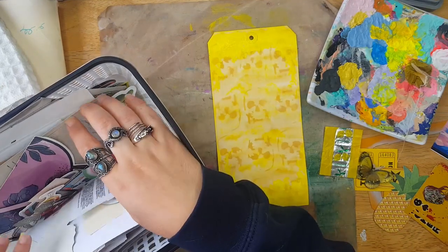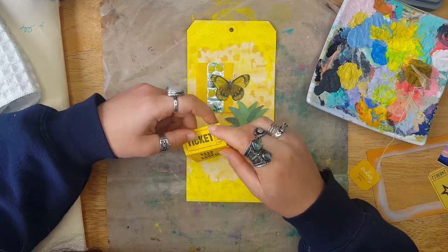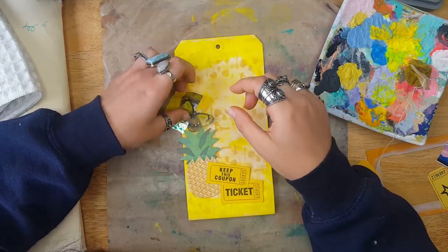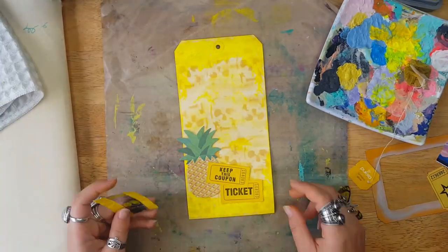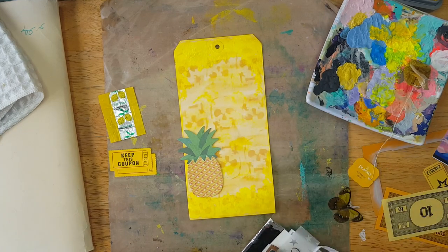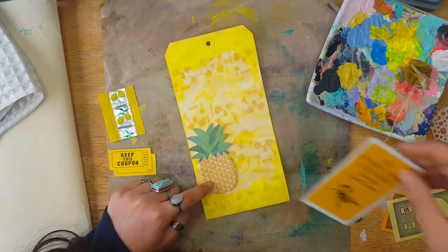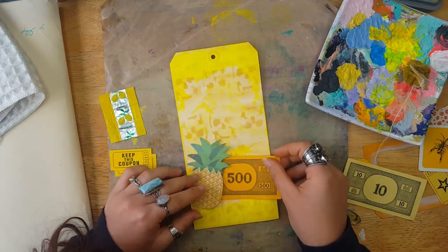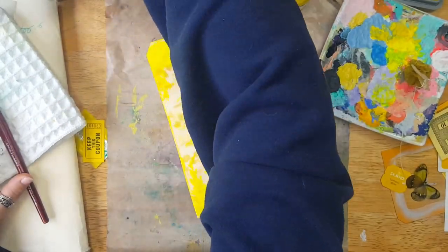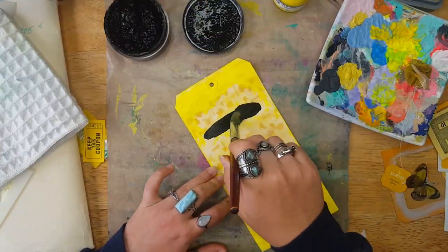I was really stuck at this point. I had the paint, I had the stencil, I was all gung-ho, and then I thought — what in the heck am I gonna put on this tag? I started pulling out a bunch of yellow ephemera and nothing was working. It looked okay but it just didn't feel right. I tried so many different piles of stuff and I cut a lot of this out — no joke, I tried to make the ephemera work for like 20 minutes. And then I gave up.